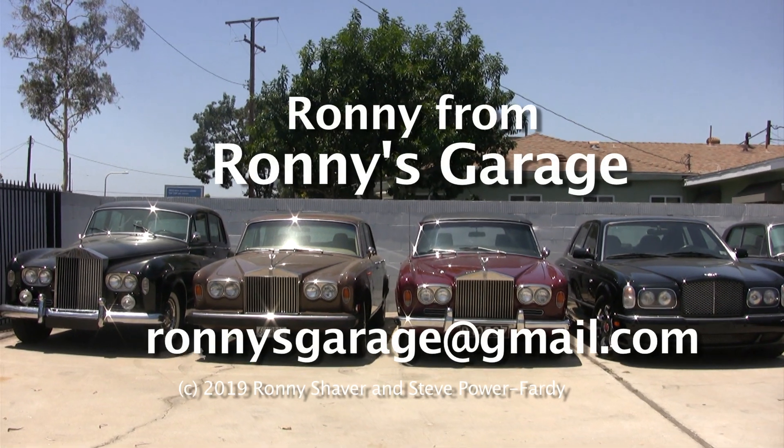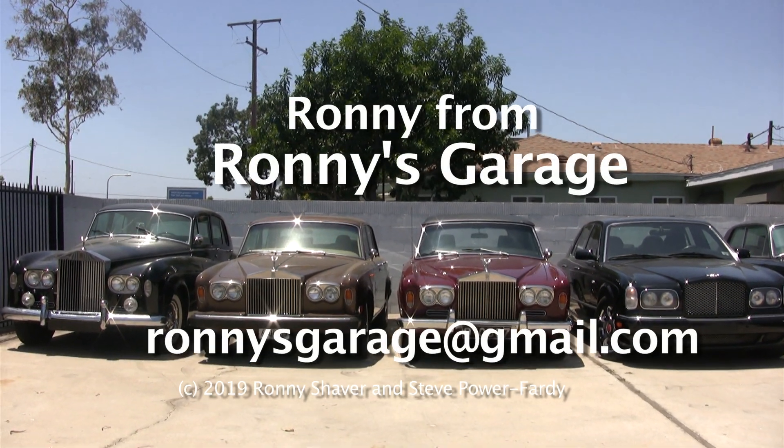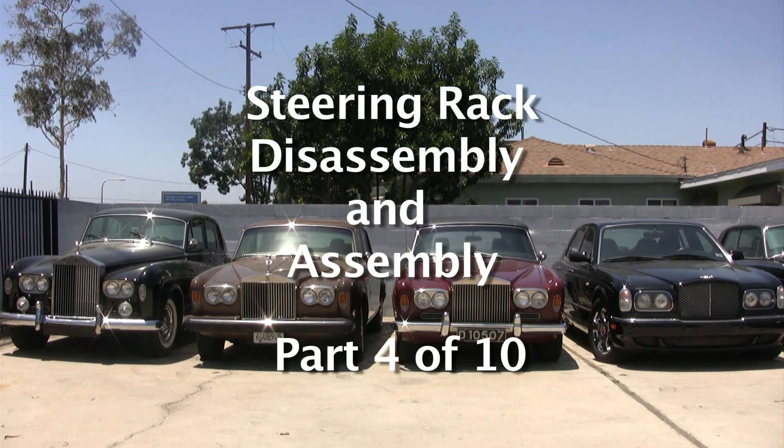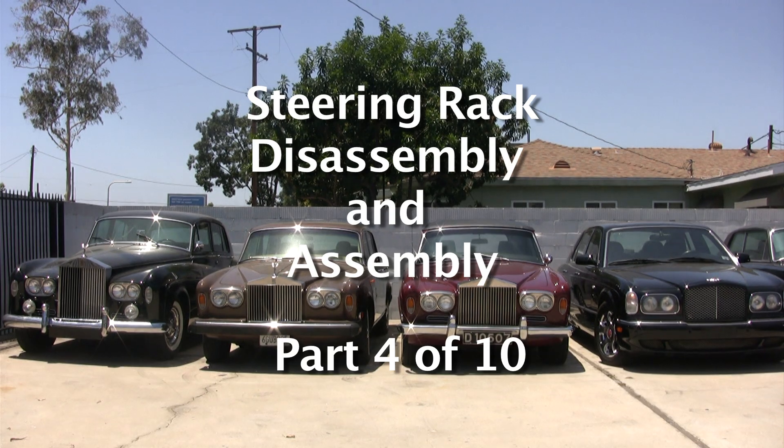Hi, I'm Ronnie from Ronnie's Garage. Today we're holding our monthly tech meet at my shop, and we're going to be working on steering racks. I'm going to show you how to take them apart, put them back together, and hopefully make them work.